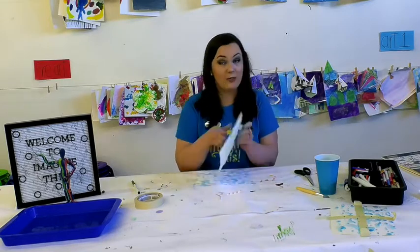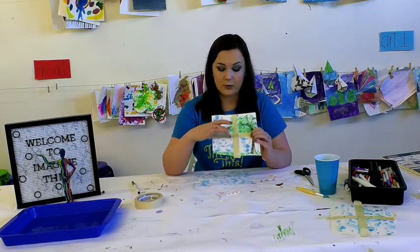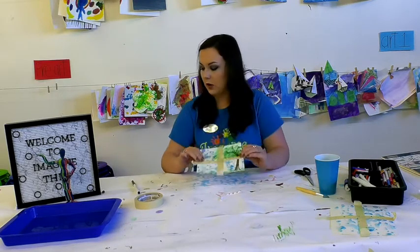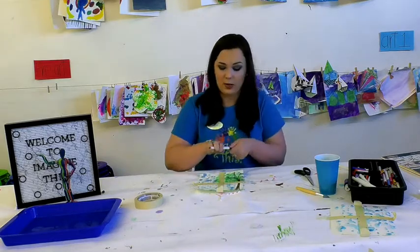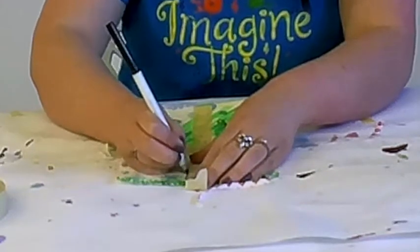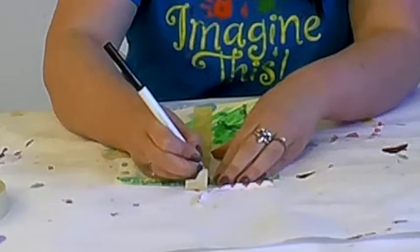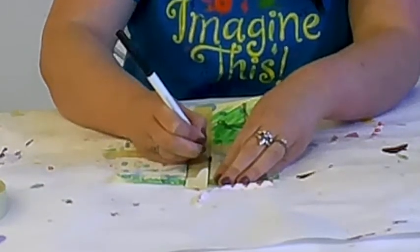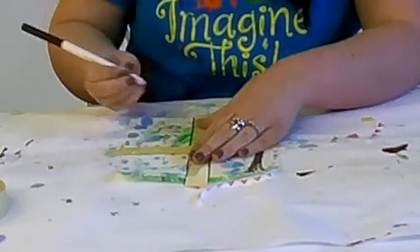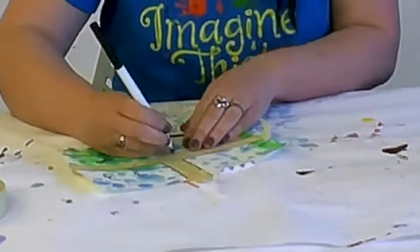So there I have my rainy day window. Before I peel this off, there are going to be some white sections that make it a little hard to see the window pane. So I can take a marker or a pencil and quickly outline my tape — that way I can see the window pane. Once you peel off the tape, you can color the window pane any color you like. Not all window panes are white — they're just all different colors. So customize your rainy day picture however you want.